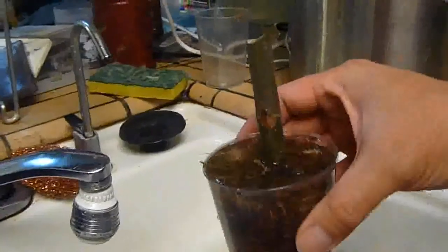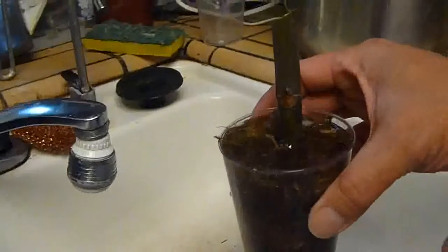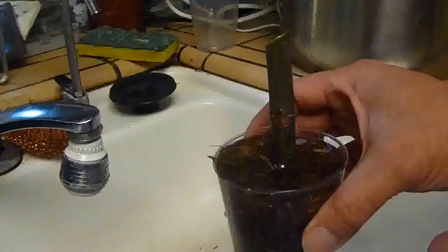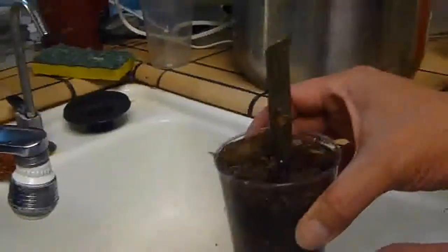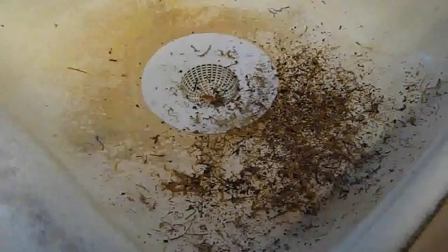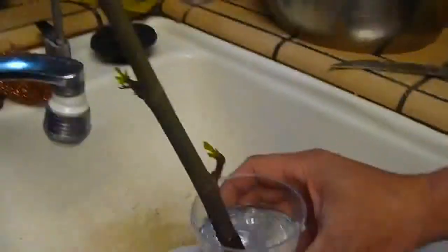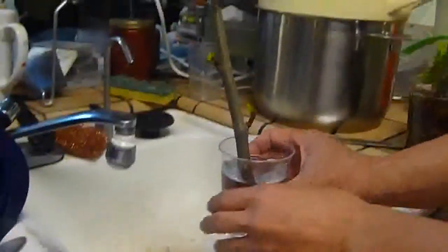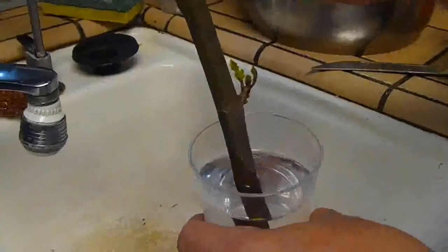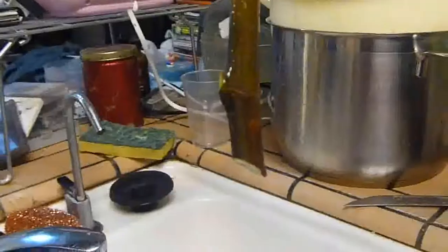While that's soaking in, I'm gonna show you guys how I did this — it's very simple, it doesn't take a rocket scientist to do it. Here's another cutting that I did.